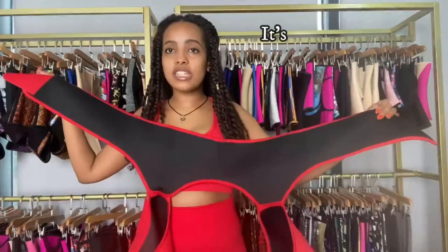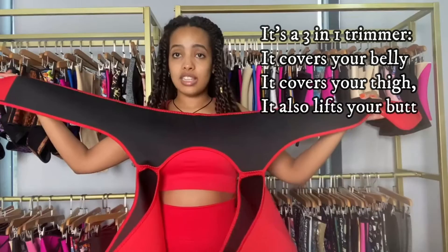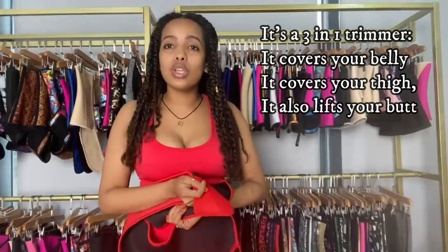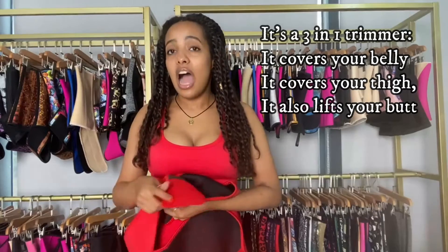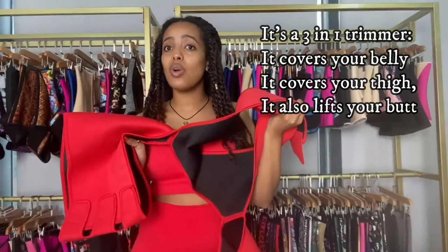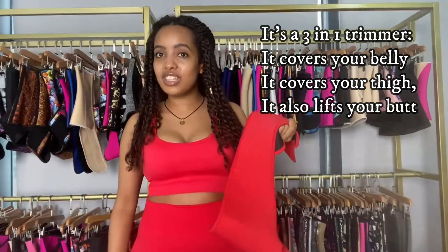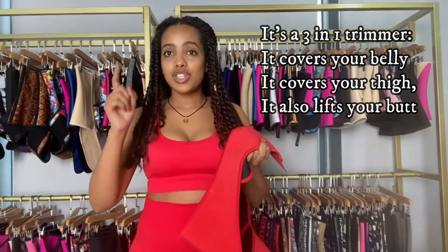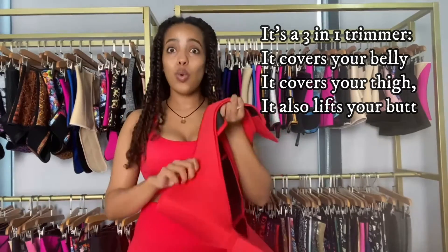This waist trimmer is a three-in-one trimmer, which means it covers your belly so you're going to lose belly fat, as well as the thighs — it covers your sides so you're going to burn your thigh fat as well. It's also a butt lifter, so it's a three-in-one waist trimmer.